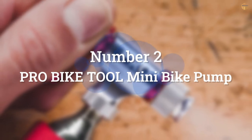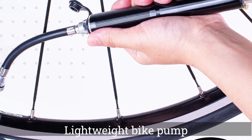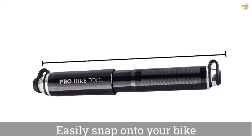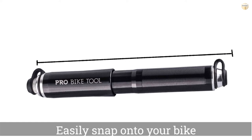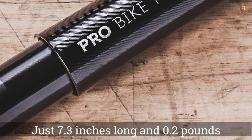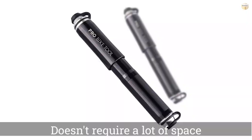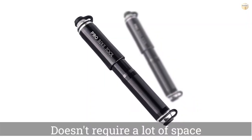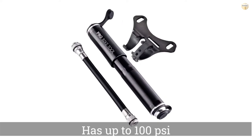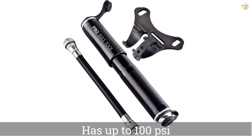Number 2: Pro Bike Tool Mini Bike Pump. The Pro Bike Tool Mini Bike Pump is a lightweight bike pump you can easily snap onto your bike during your rides. Just 7.3 inches long and 0.2 pounds, the pump doesn't require a lot of space on your frame, preventing it from getting in the way as you ride. Reaching up to 100 PSI, the dual-ended pump is designed to fill tires with up to 30% fewer pumping strokes. One side inflates Presta tires and the other inflates Schrader tires, so you don't have to switch valves when you're out and about.